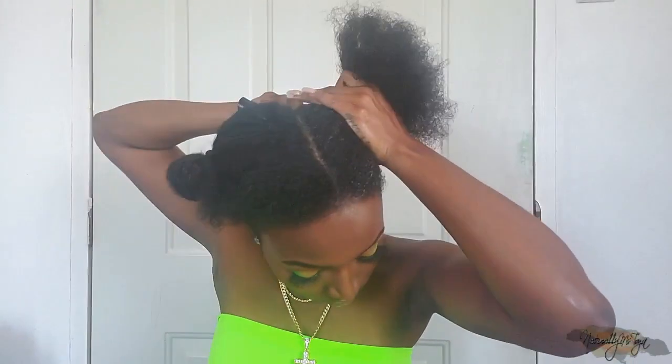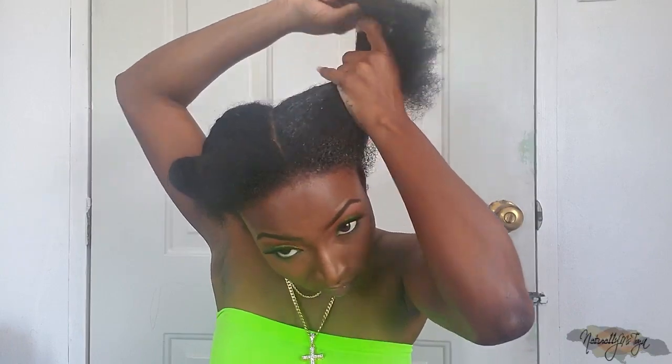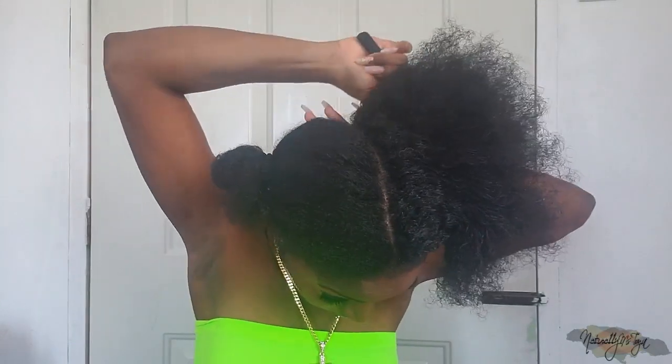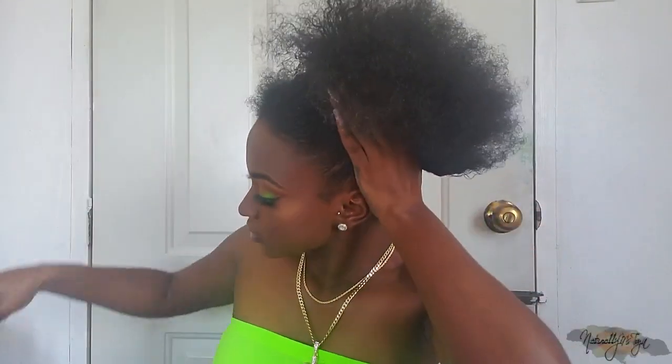I'm just going to use a smoothing brush to blend the product into the hair and then secure it up into a ponytail. Also, check out the artists featured in my videos by checking the link down in the description bar. If you like any of the songs I feature, just check the description bar for the info.